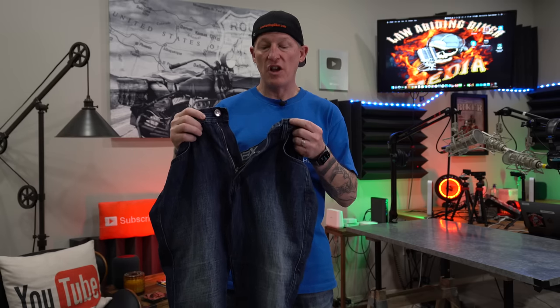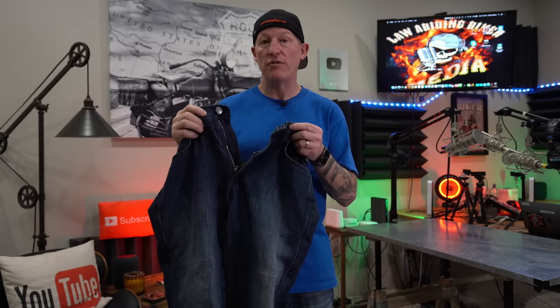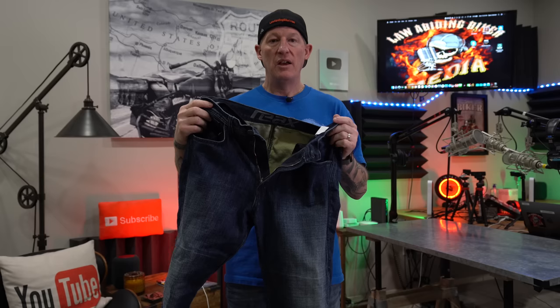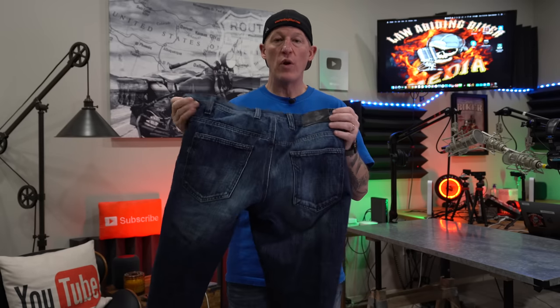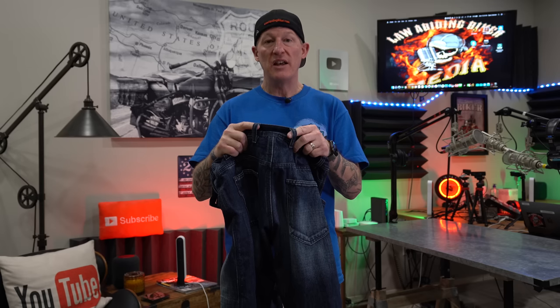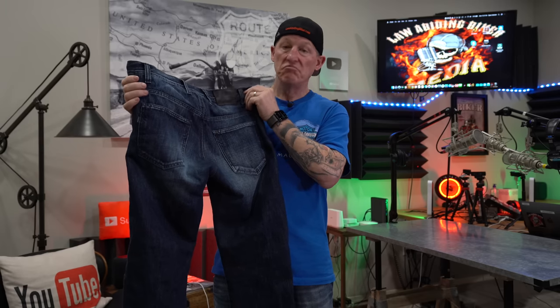On the front you have a solid YKK zipper fly and a front button with the Reax logo embossed, plus reinforced belt loops all the way around. On the back it has two rear belt loops close together — that's designed to interface with Reax jackets that have a loop and snap so your jacket doesn't ride up. Overall, just a good-looking, stylish motorcycle riding jean.